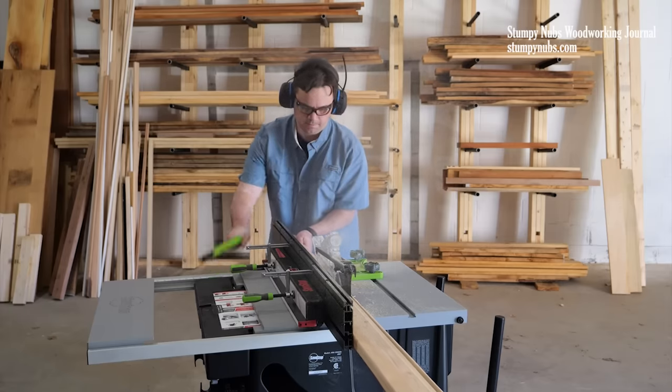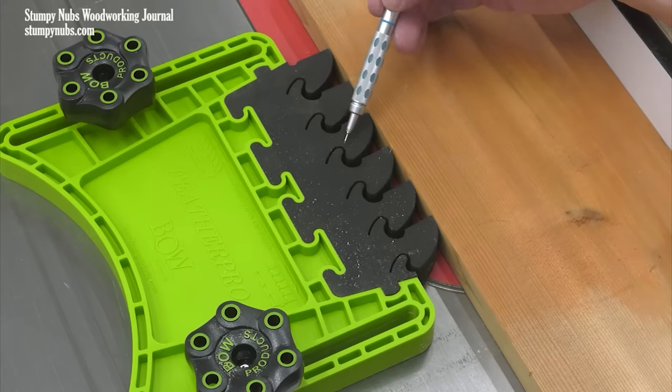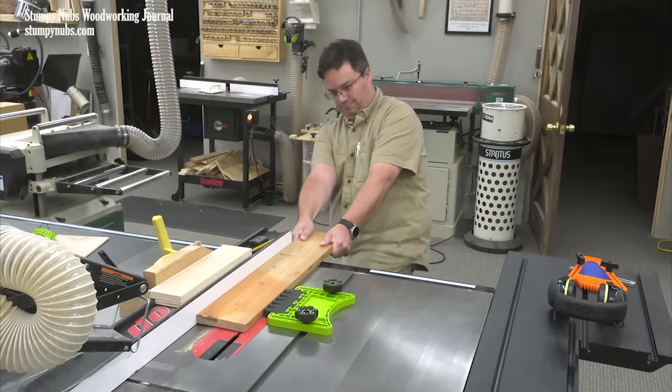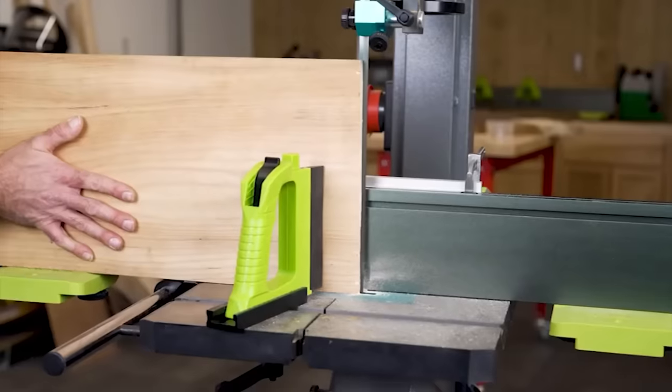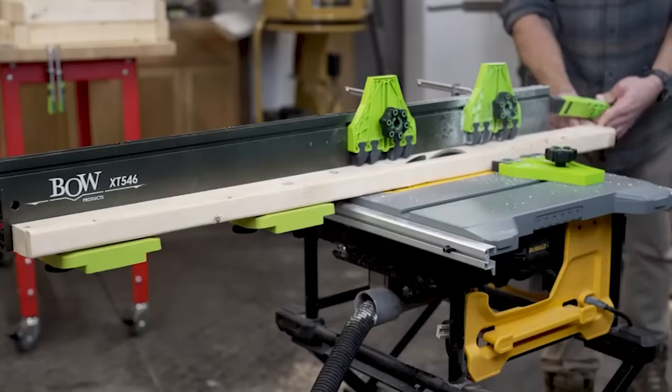These are the same guys who invented those clever feather boards with the hinging foam fingers that prevent kickback like nothing I've ever seen. But this fence system takes compact table saws and even bandsaws to levels I have never seen before.